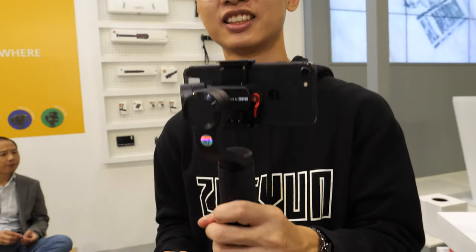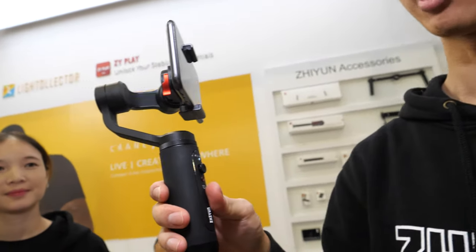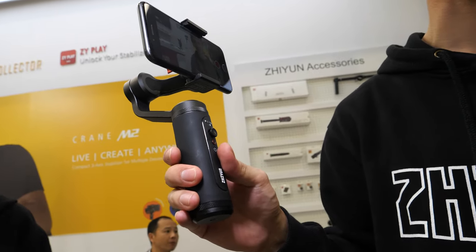Hi. I'm Calvin from Zhiyun. And what is this product here? Well, this is our latest stabilizer for smartphone. We call it Smooth Q2.